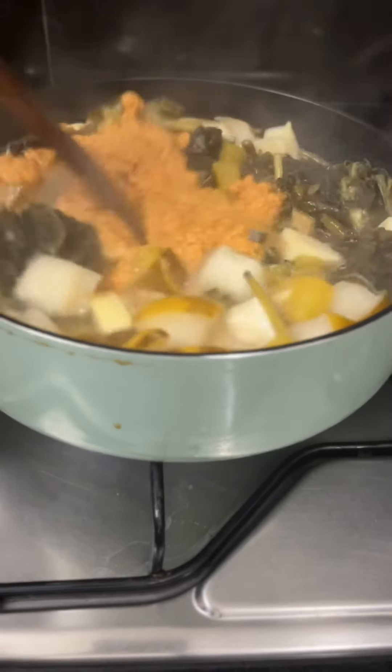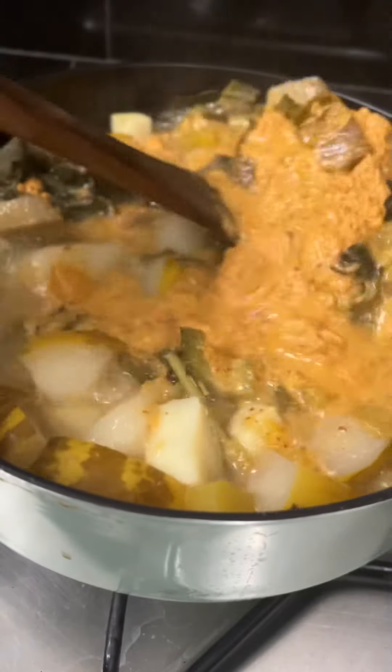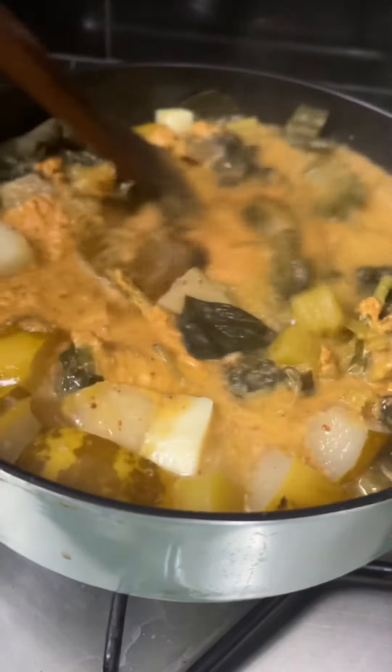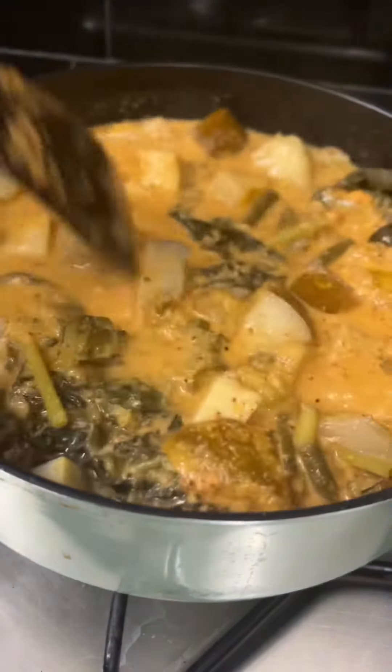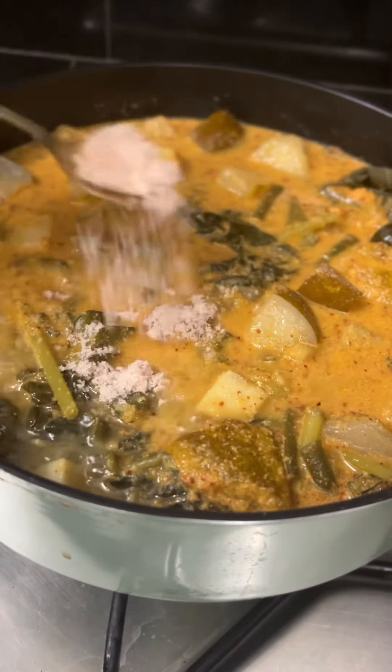Mix together thoroughly. Add more water if required. This will cook for another 20 to 25 minutes. Add some salt — you can add more to taste, but right now about 2 teaspoons should suffice. Cover and cook again.